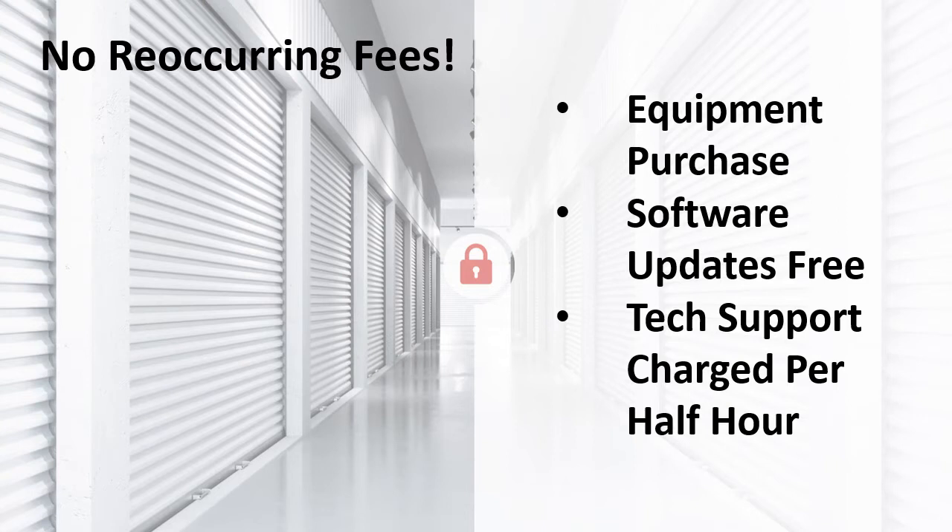Unlike most of our competition, StoreGuard has no recurring fees. This is an outright purchase of the access control equipment — even software updates are free. Tech support is offered at no cost through the setup process of any new system, and is also free if a problem is found to be a warranty issue. If your customer gets a new computer after the initial setup, our tech support can help transfer the software. For all non-warranty or initial setup issues, tech support is charged in half-hour increments. Most new computers can be set up in half an hour.